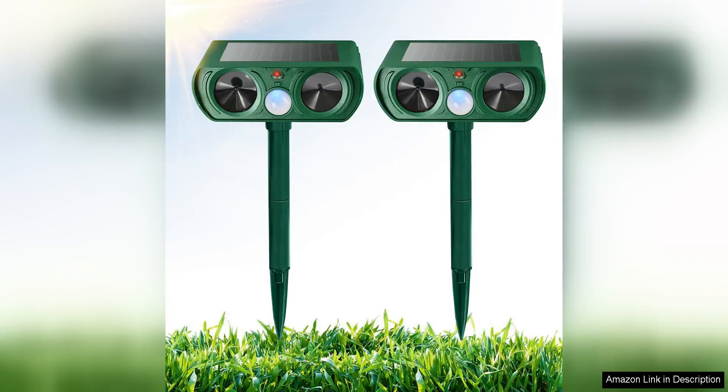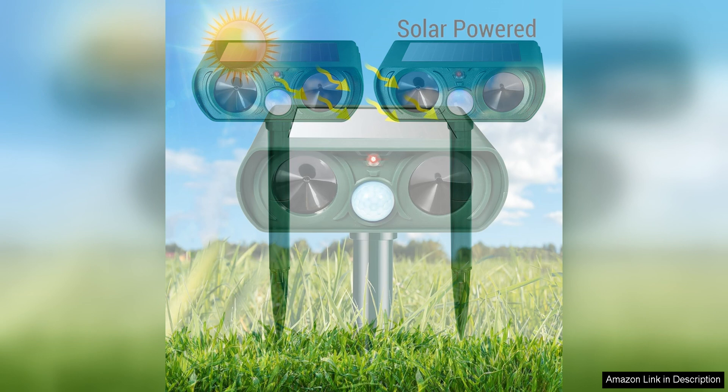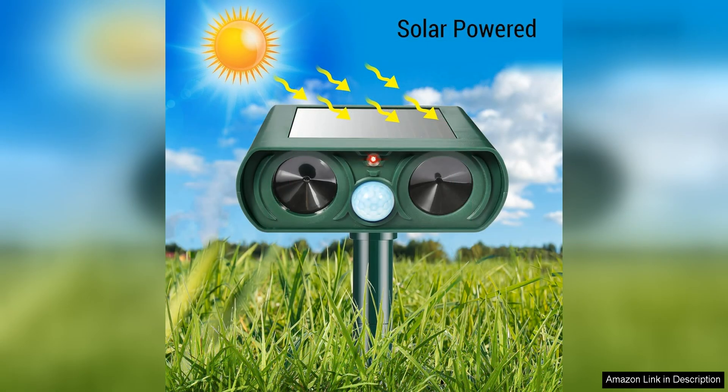The two-pack solar ultrasonic animal repellent is a highly effective and environmentally friendly solution for keeping unwanted animals away from your property. With its solar-powered design, you can easily set it up anywhere in your yard without the need for batteries or electrical outlets. This makes it a convenient and cost-effective option for those looking to deter animals such as cats, squirrels, deer, raccoons, and skunks.